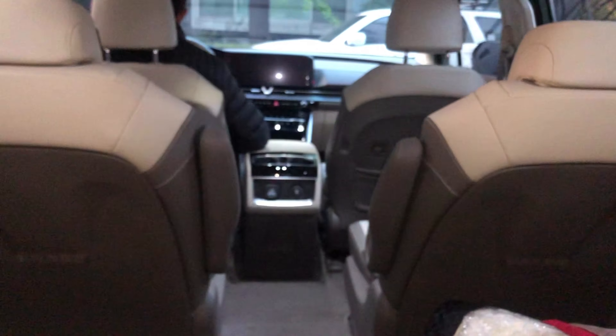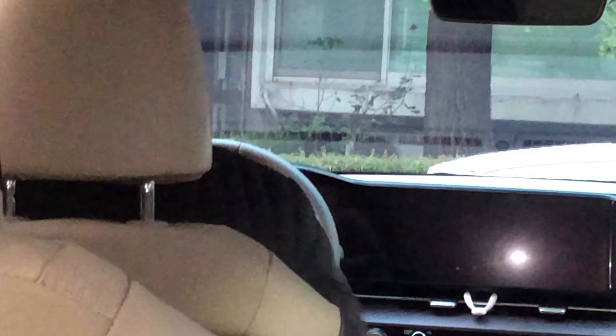My dad just came in — he's the main driver and I bought this car for him. He really likes it.